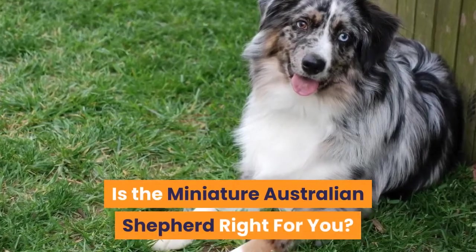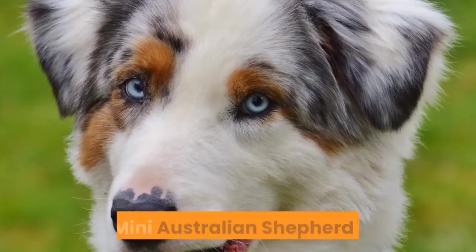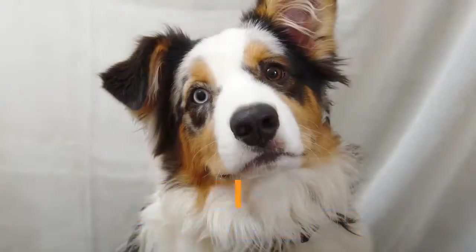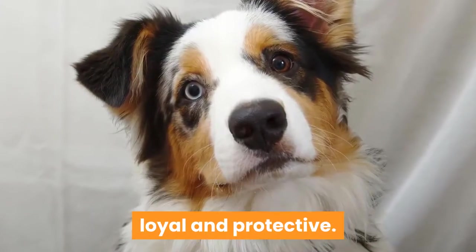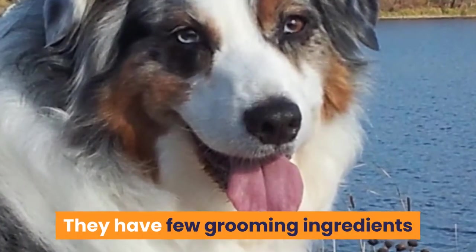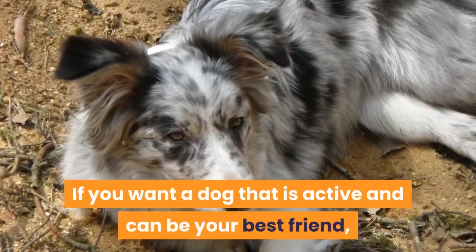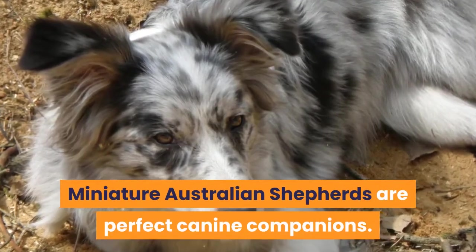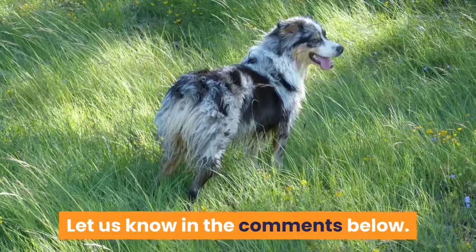Is the Miniature Australian Shepherd right for you? Cute, smaller than average, and powerful, the Mini Australian Shepherd is an amazing, expertly engineered small breed. These tiny breeds are intelligent, energetic, loving, loyal, and protective. They have few grooming requirements and are less prone to health issues. If you want a dog that is active and can be your best friend, Miniature Australian Shepherds are perfect canine companions. If you're looking to invest in a Miniature Australian Shepherd, let us know in the comments below.